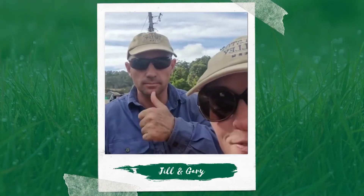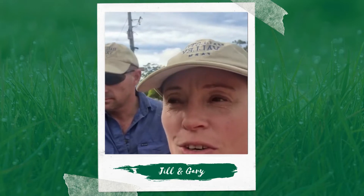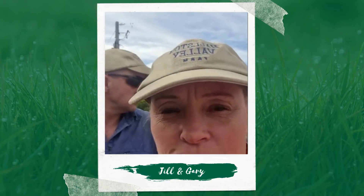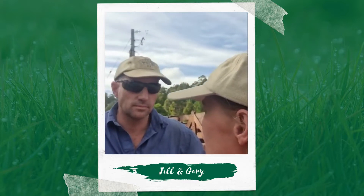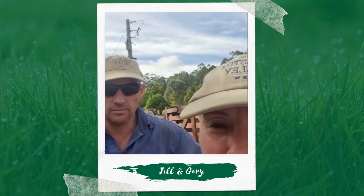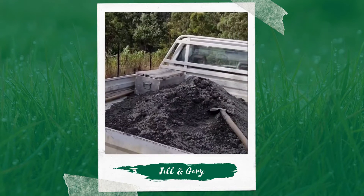Jill here and Gary from Halston Valley Farm. How are you going everyone? I want to just show you what we've been trialing — in terms of how to describe it — distributing stuff on the land. Soil ameliorance. Yeah, additives, there you go.